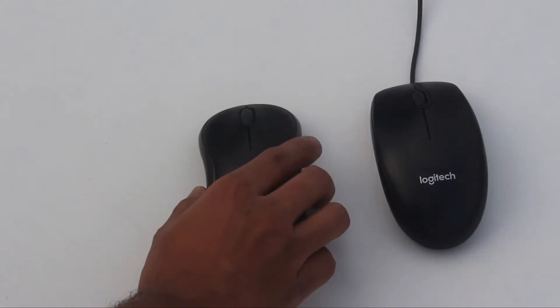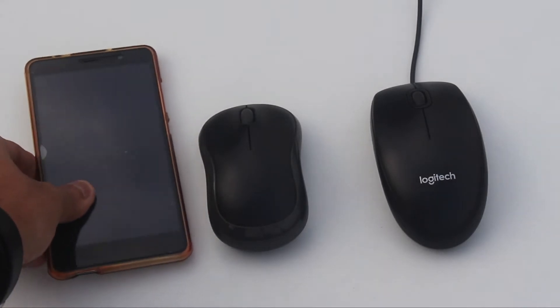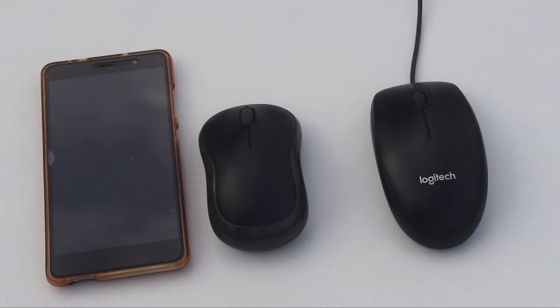First let's get an idea about the size. This is the B100 mouse side by side with the B175 wireless mouse. As you can see it's a bit bigger in size, and here is my Redmi Note 3 just to give you an idea.